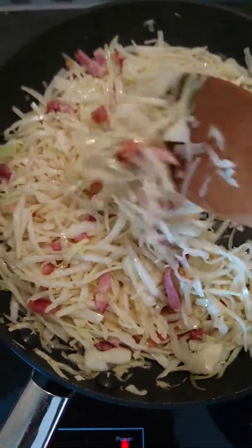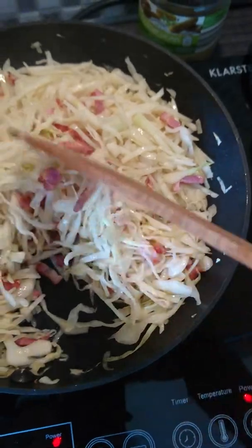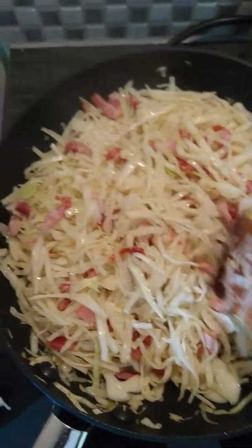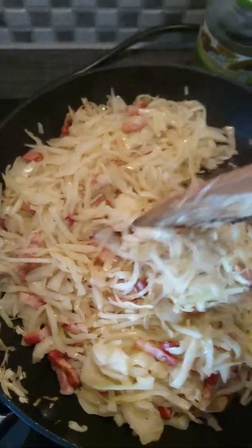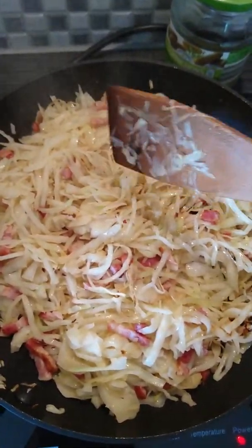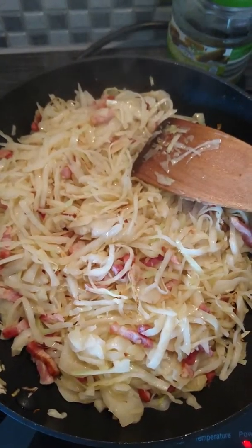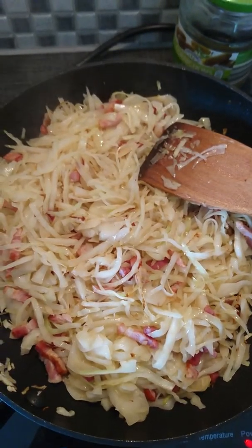It's almost done actually — I thought it was going to be too much but it's fine. Yeah, I guess this is ready guys. My husband likes it crunchy as well so I'll keep it like that. Next I'm going to add my cream.